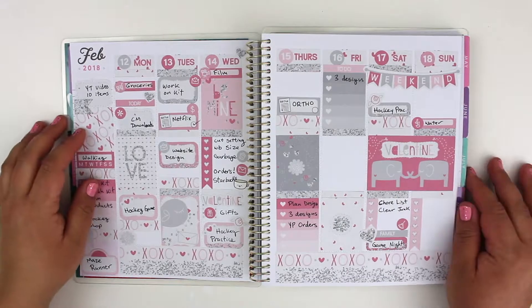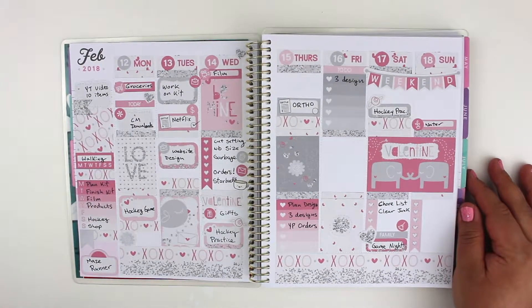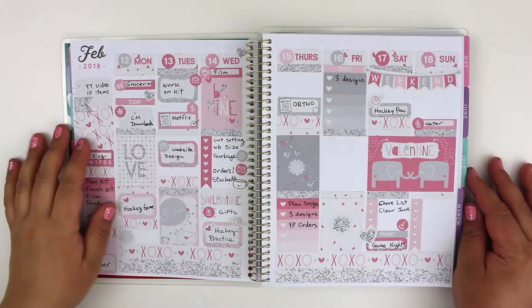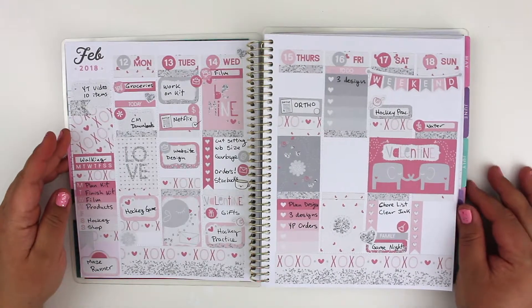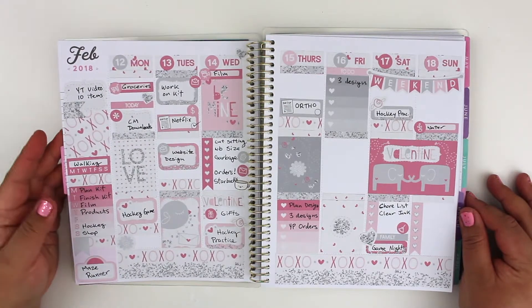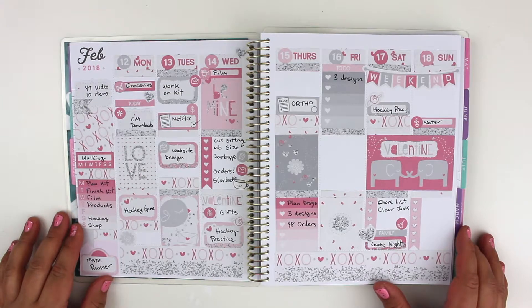I'm probably going to finish the rest during the week and I'll post it on Instagram — I'll put the link below this video. Pretty happy with how it turned out. Subscribe below if you want to follow me for more planner videos. If you have any tips or comments, please comment below — I'd love to hear from you. I'm always open to suggestions. Thanks, have a good Valentine's Day!